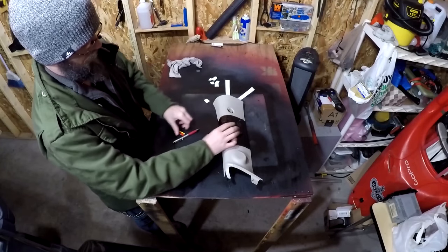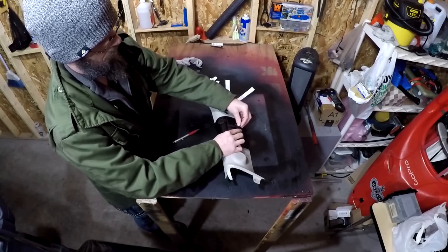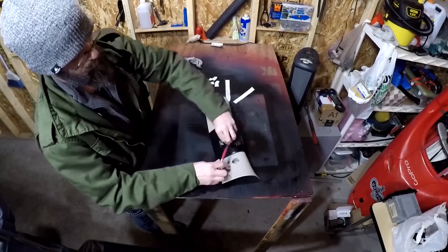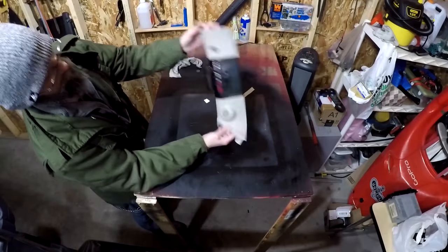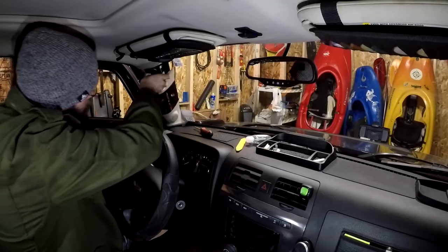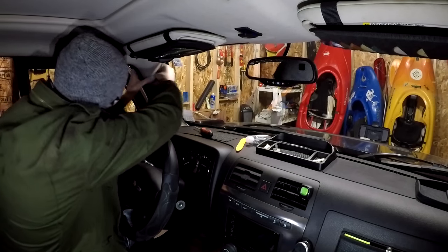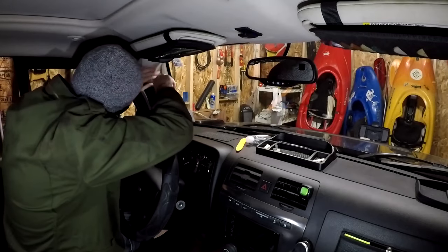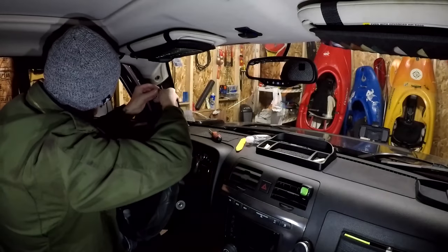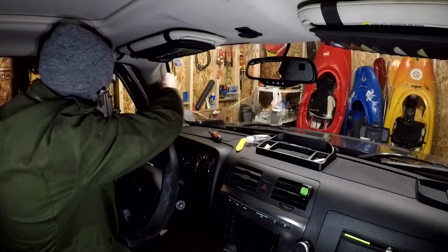I now have a pocket for my flashlight, a pocket for a spare battery, and a place to store a pen or whatever fits in the elastic. Now all that's left to do is to reinstall the A-pillar. Just line it up and pop in the bottom two clips, replace the screw, then the trim cap, and done.